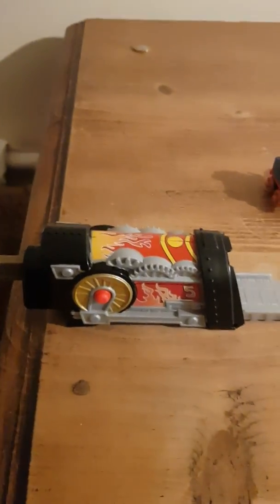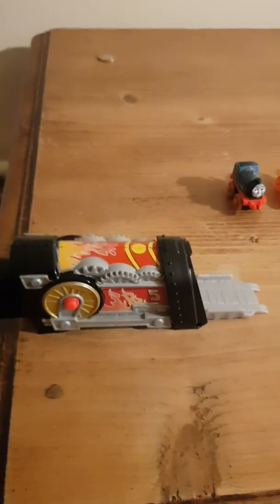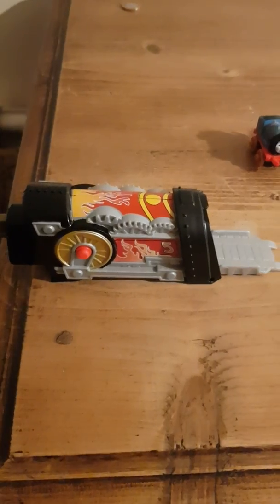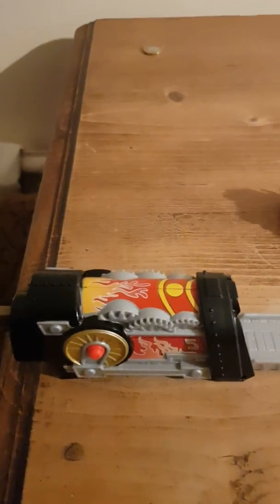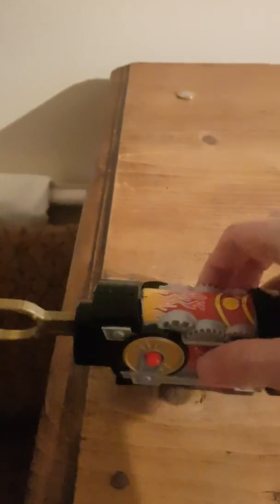Happy Halloween everyone and welcome back to another video from Thomas the Tank Engine, where tonight we'll be doing a review on something I got from my goodie bag of 2018 — it's the Steelworks Mini James launcher. It's quite unique, and this is my first of the mini launchers. I hope to get more soon!